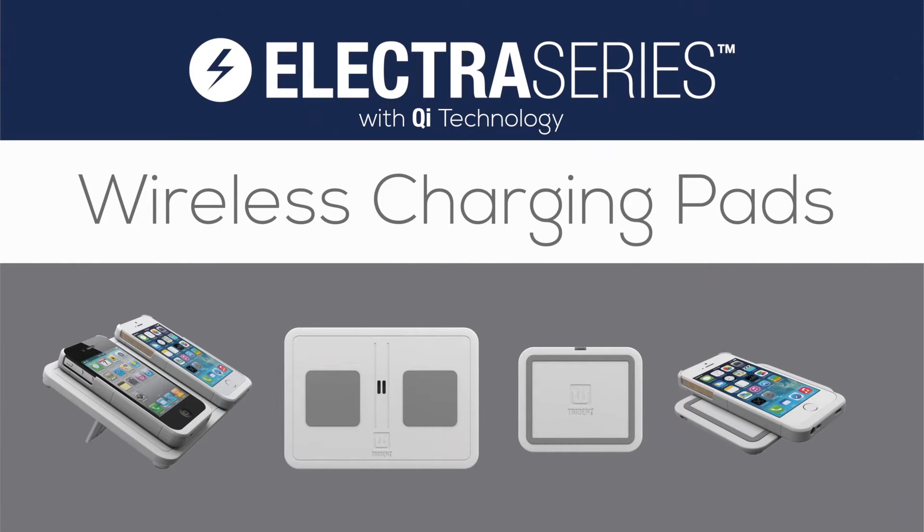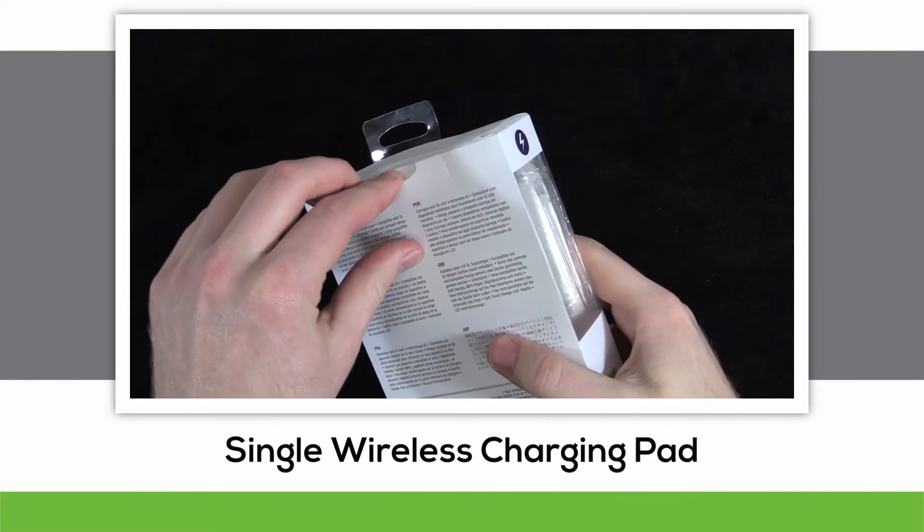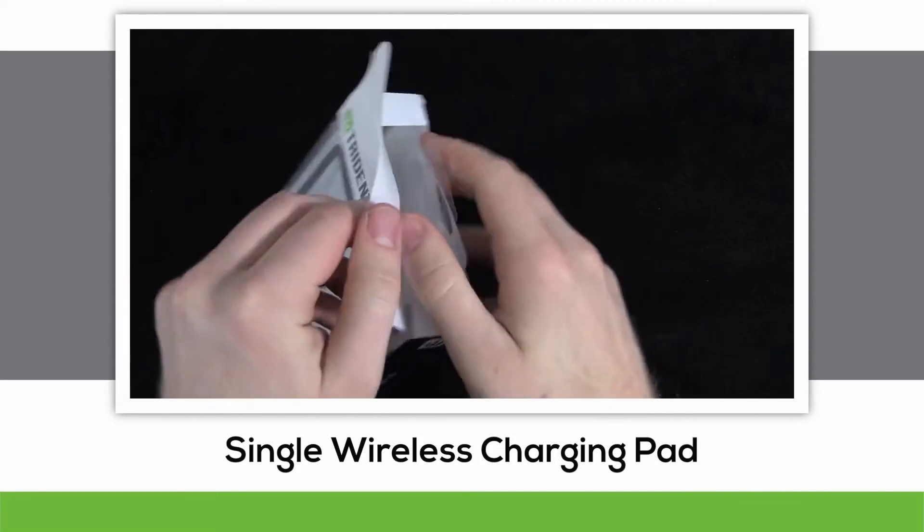Hello everybody, I'm here with the new Electra Series, featuring wireless charging solutions with Qi Technology. This video will be featuring the wireless charging pads, starting with the single wireless charging pad.